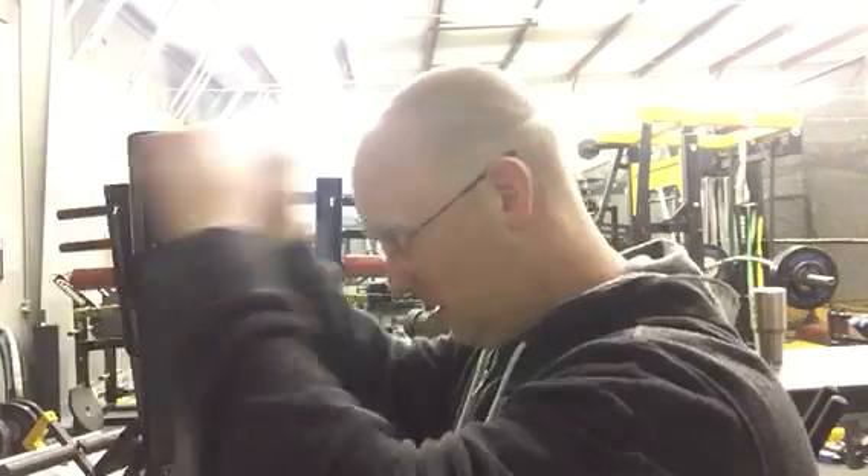After that, I would do some triceps. A JM press would be good — look that up if you don't know what it is. You could do tricep rollups laying on a bench, or tricep extensions with a cable. The pushing down is more of a bodybuilding type movement; it's not really a performance type exercise. We're trying to get stronger in that extension area for your tricep — that's what's going to help you in a lot of different ways in baseball.